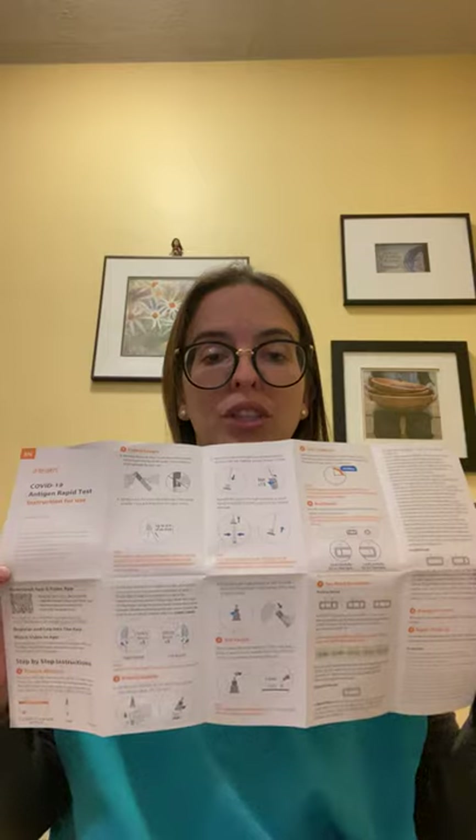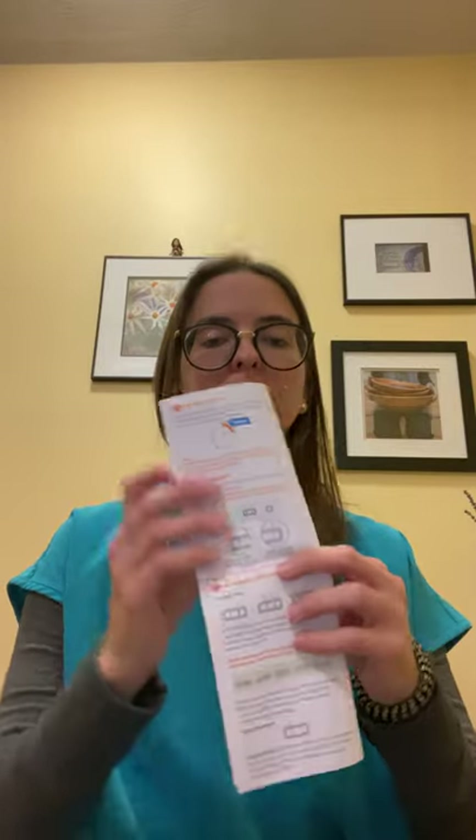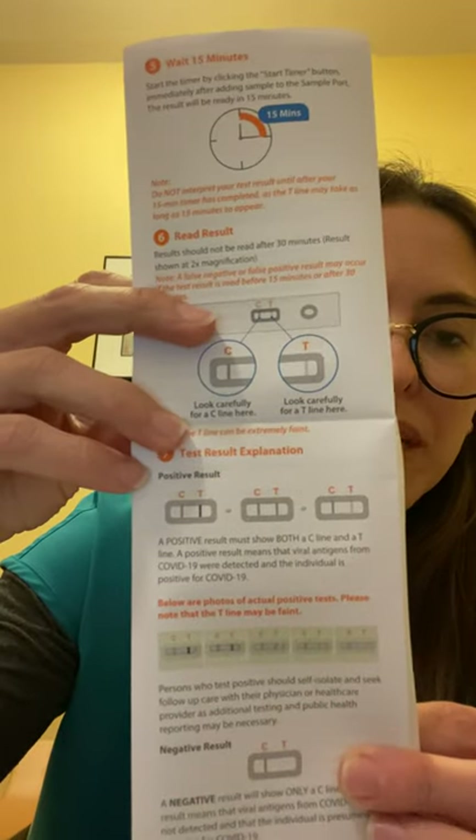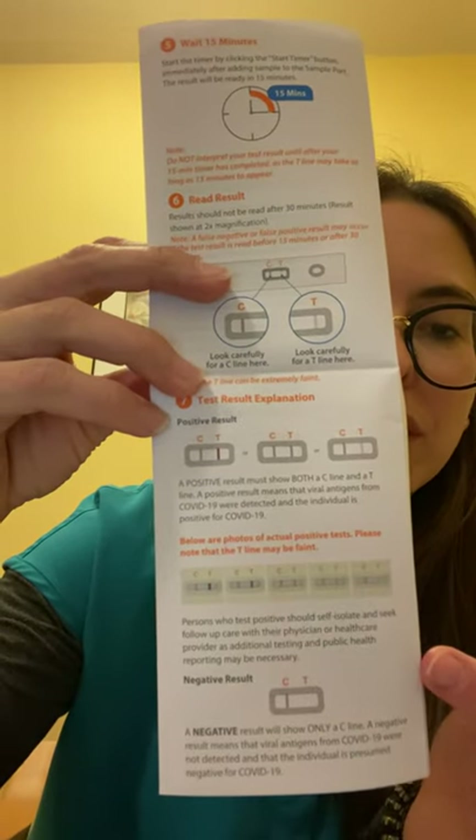If the C line — the control — doesn't appear, it means the test is invalid. The instructions that come with the test explain this as well. If you're not sure whether you are positive or negative, the instructions include an explanation of what the results mean.